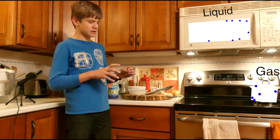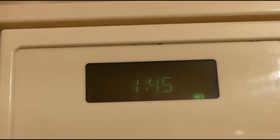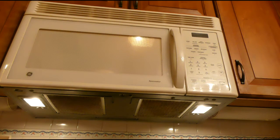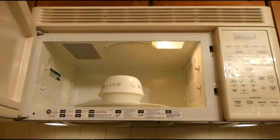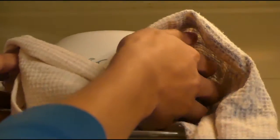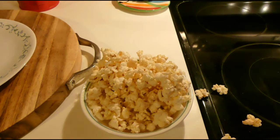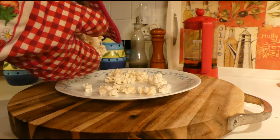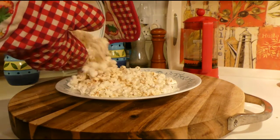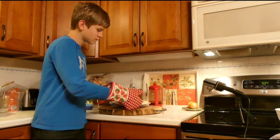It cracks because of the pressure, the hard shell forming the popcorn we know and love. So I'm going to put it in the microwave.